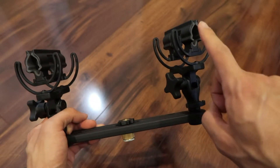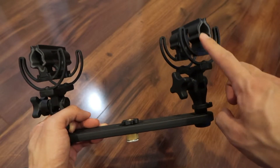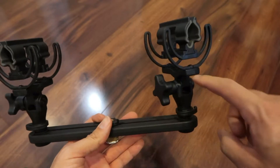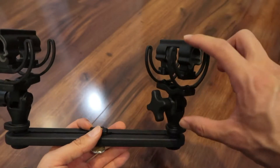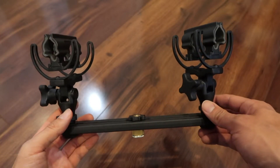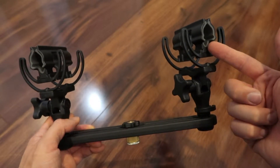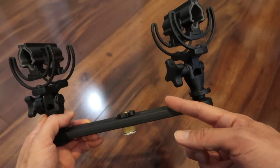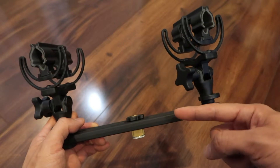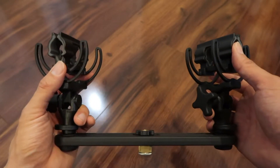I was in the market for just one of these shock mounts. One of these goes for about $60 to $70 depending on where you look. Then I saw this kit, and unless someone can correct me, they're the exact same shock mount. It's about $120 new, but I found it used for $100.